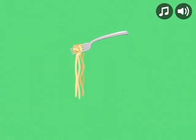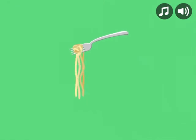Wiggle like noodles. Wiggle your legs. Wiggle your arms. Wiggle your whole body. Great job.